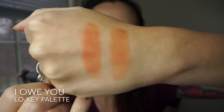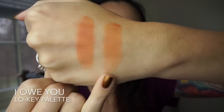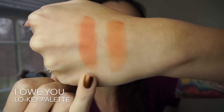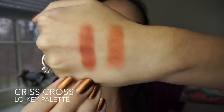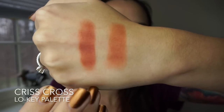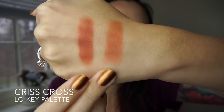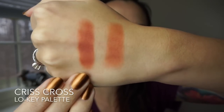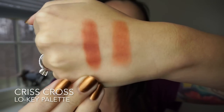This is the shade I Owe You — finger swatch and brush swatch. I think this is one of my favorite shades that I have. This is the last shade from the Low Key palette, it's called Criss Cross. Here's the finger swatch and brush swatch — it looks much darker with the finger swatch. Really pretty both ways, though.